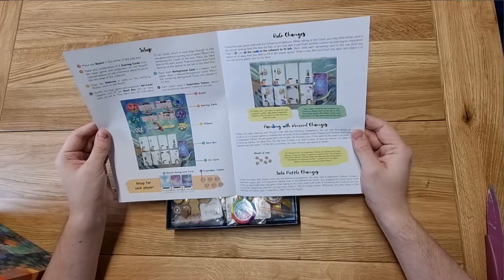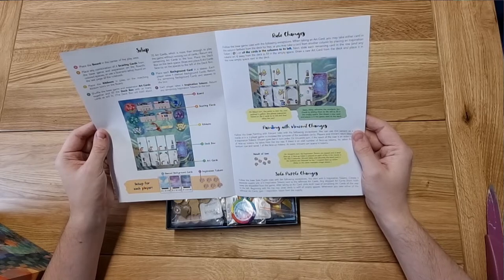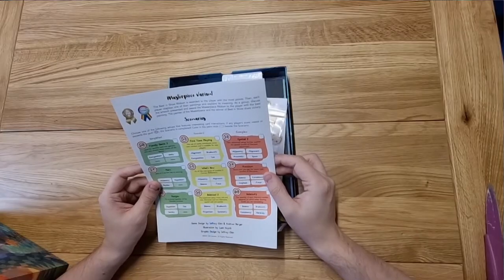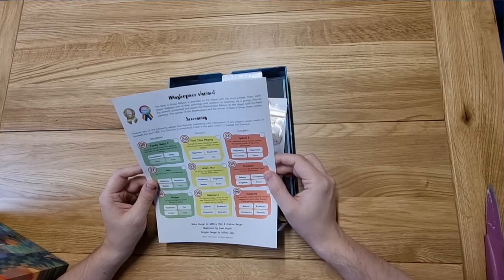You've got the board with your scoring cards and everything, which with the expansion of more cards is going to add far more to the game. There are a couple of little rule changes — not much — and a couple of exceptions to the solo rules. Masterpiece variant: the Best in Show ribbon is awarded to the player with the most points, then each player displays one of their paintings and explains its meaning. As a group, you discuss and award the masterpiece ribbon to the player with the best painting — the painter of the masterpiece and the winner of Best in Show share victory.